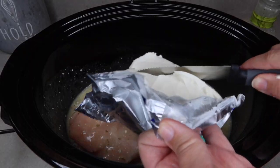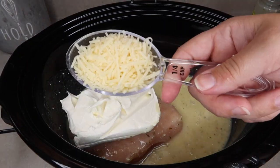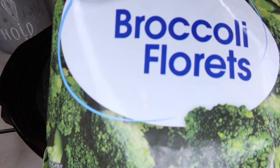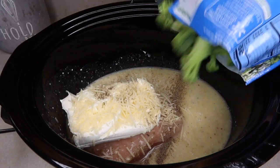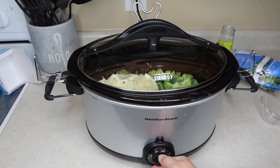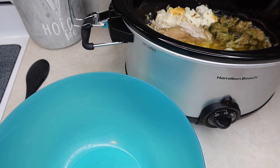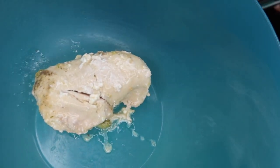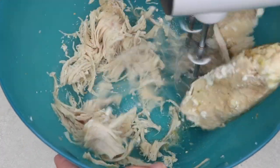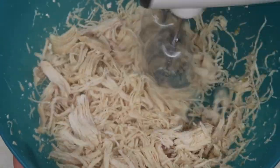First thing, just literally put your chicken in there — however much you need for your family — then dump your Italian dressing and cream cheese right on top. Then add a quarter cup of parmesan cheese, a quarter teaspoon of pepper, and I also added in my frozen broccoli at this point too. Put the lid on and cook it on high for four hours. After the four hours, take your chicken out and shred it — you can use the two-fork method or, like I like to do, a hand mixer to shred it up really well.